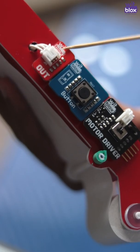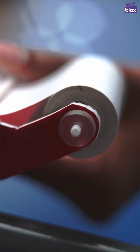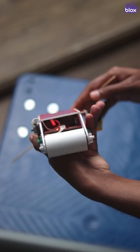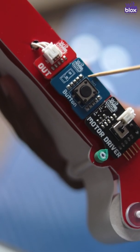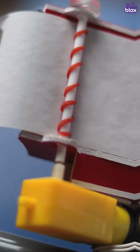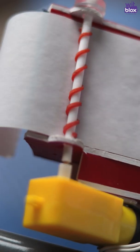In this project, we have used power, in-out, button, and motor driver blocks. We have also used a bill paper roll that you can get from a local stationery shop. After connecting the battery and in-blocks to the power, we place them inside the device. The out-block is connected to the bottom button and motor driver and placed on the side. To make the motor roll out the paper, we stuck a rubber band to a straw for grip. This straw is connected to the motor, and when the button is pressed, the motor releases the paper.